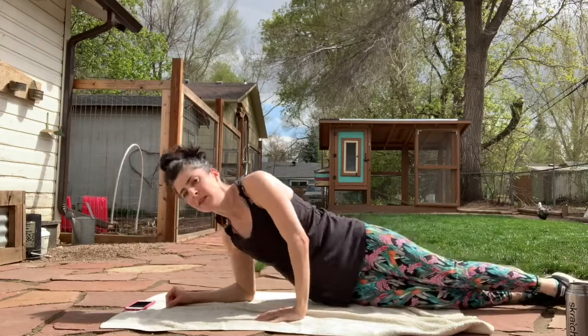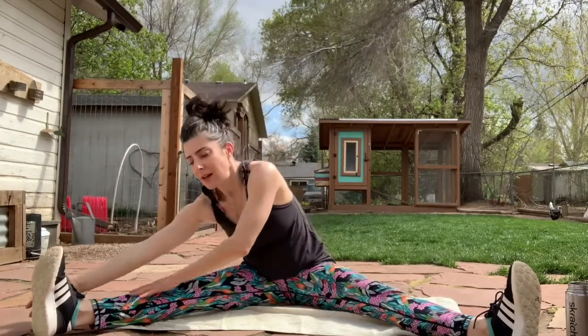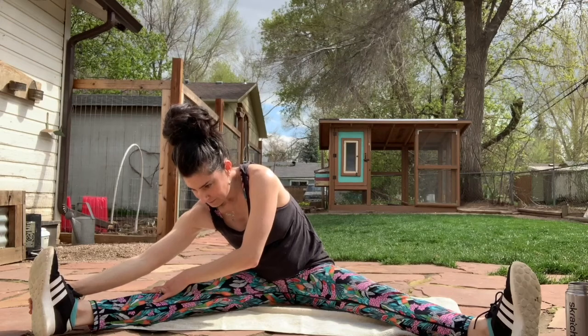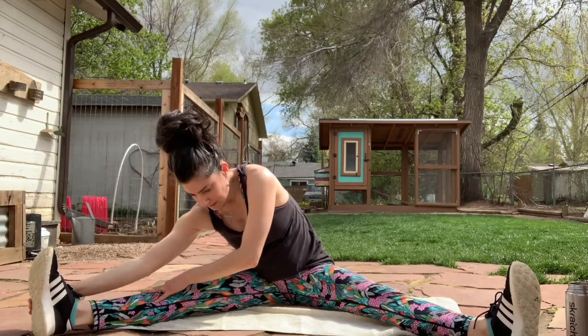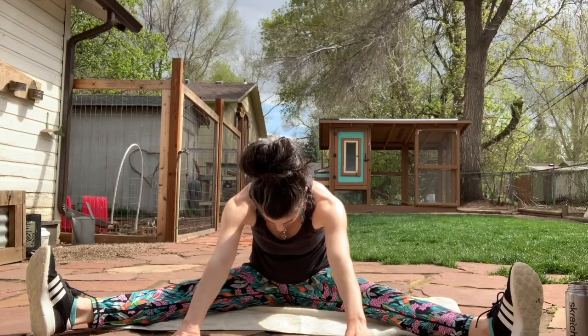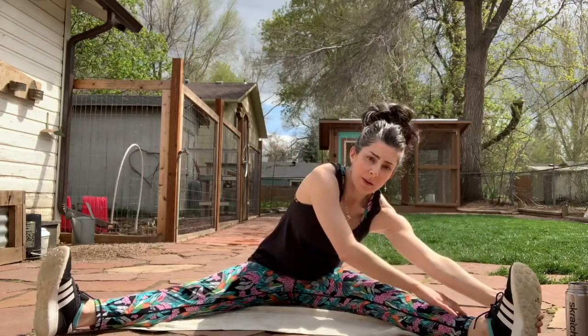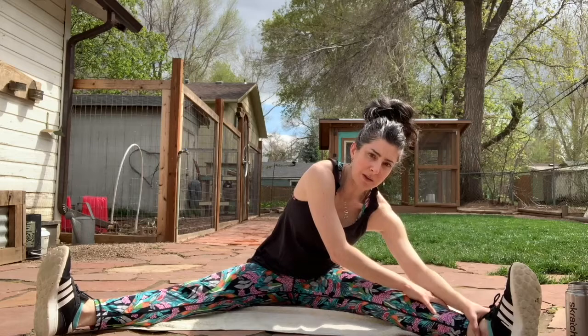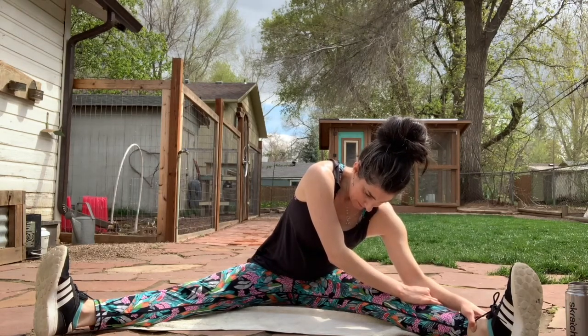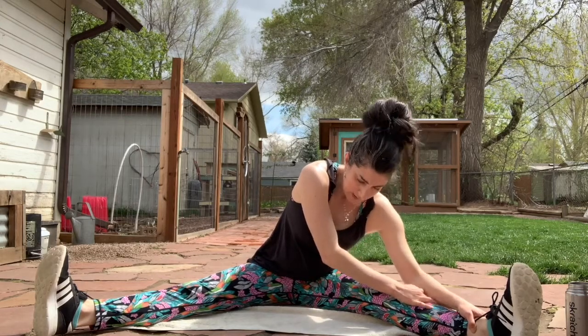All righty, let's go ahead and do a little straddle. We're going to do some hamstring stretches here. So on your inhale, and then exhale to one side to feel a nice stretch back here. Inhale to center, and exhale forward. Inhale up, and one last time exhale to the other side — just grabbing somewhere so you get that stretch. And inhale up.